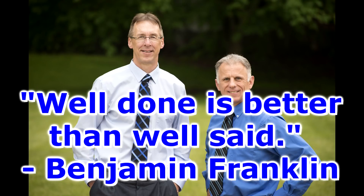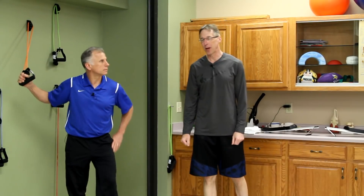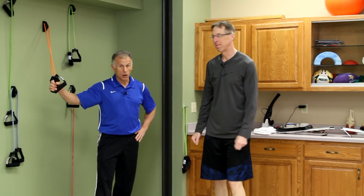Bob and Brad, the two most famous physical therapists on the internet. Hi folks, I'm Bob Schrupp, physical therapist. Brad Heineck, physical therapist. Together we have the most famous physical therapists on the internet — in our opinion of course.